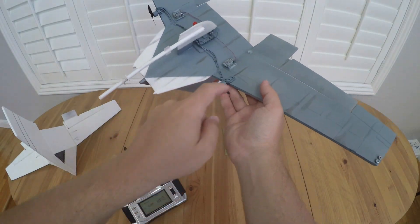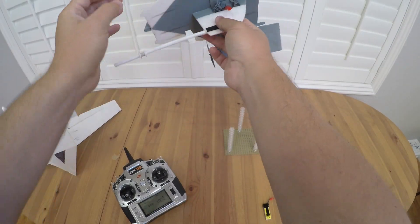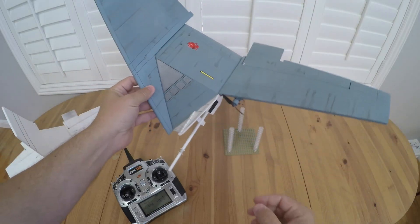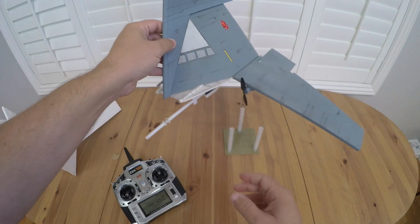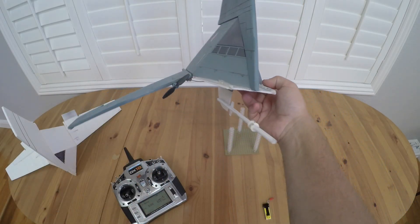There are a couple of dihedral braces that go in through here, but otherwise it's a pretty straightforward build — not a lot of challenges with putting it together — and then you can go as far as you want on the detailing side. I did a little bit more than usual on this one because it's really one of my favorite Star Wars creations.